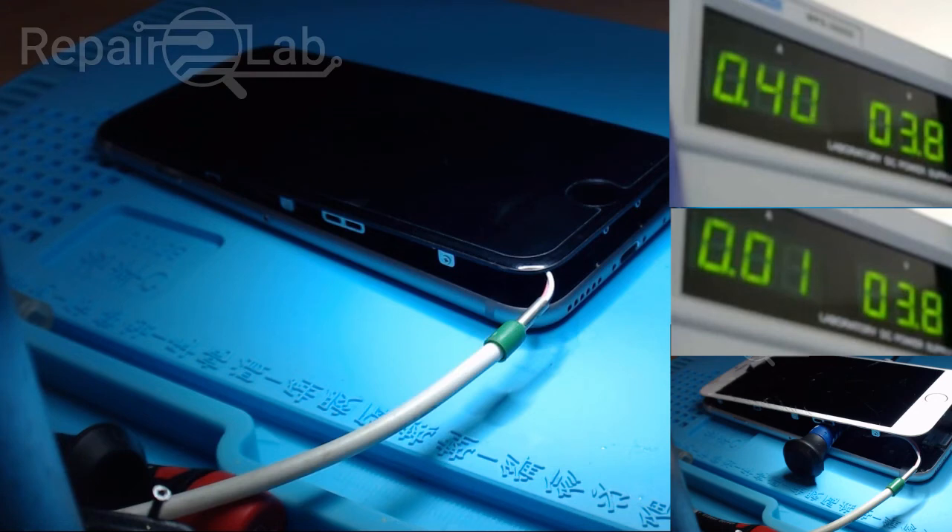This is one of the common symptoms of the U1700 IC, known as the three-star IC, and it's damaged by knockoff chargers, cheap Chinese chargers, and similar accessories. So basically, that was it — thanks for watching guys.